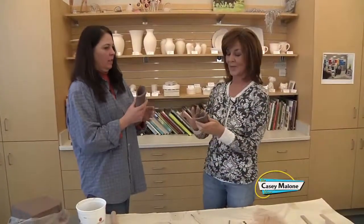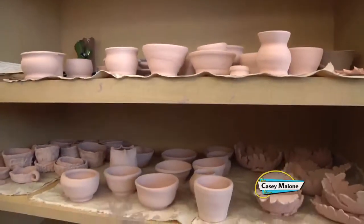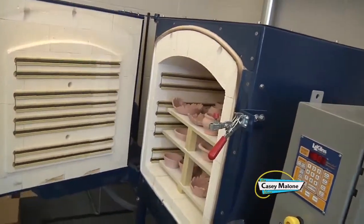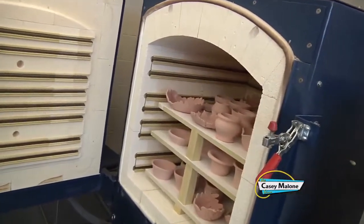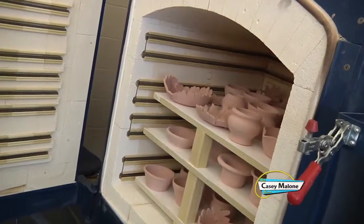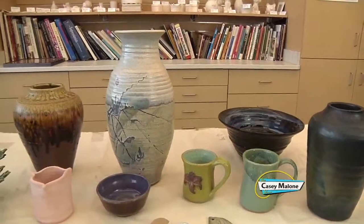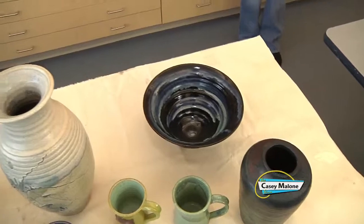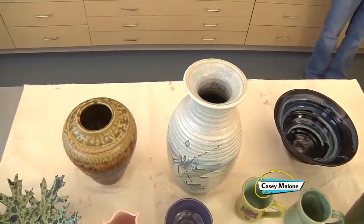So what do we do with these now? This will dry completely, and then we will bisque fire it one time in a kiln to about 1850 degrees — that's called a bisque firing. And then we would use whatever glaze we want to paint it on or pour it on, and then fire it one more time to a mid-range stoneware temperature which is about 2200 degrees.